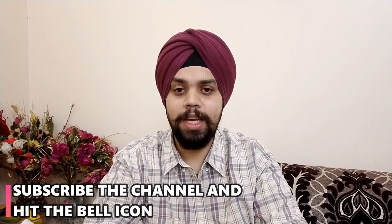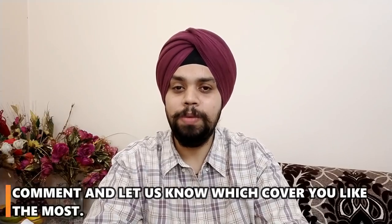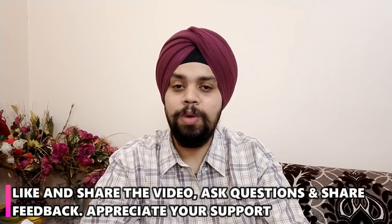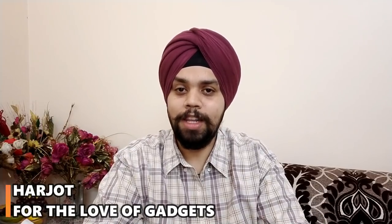I will put some links and reviews in the description so you can see them. Comment below which cover you liked. Last but not least, share the video and support the channel. Once again, my name is Harjot, you are watching For the Love of Gadgets. Jai and take care.